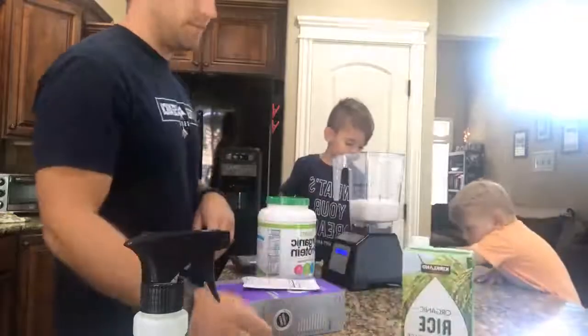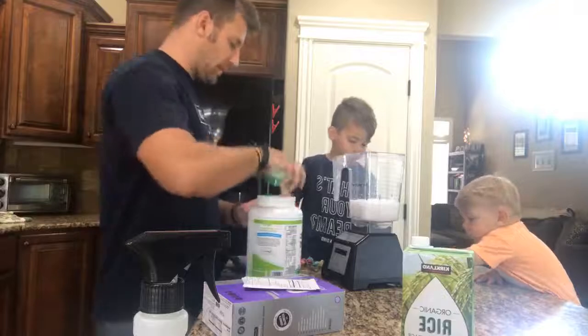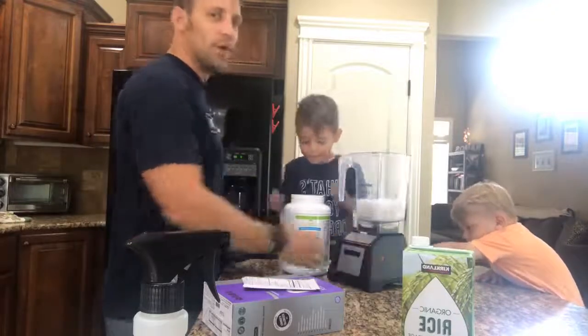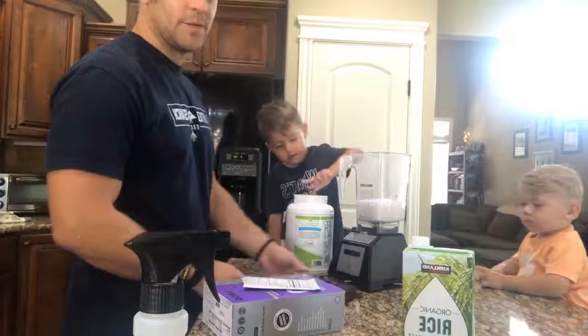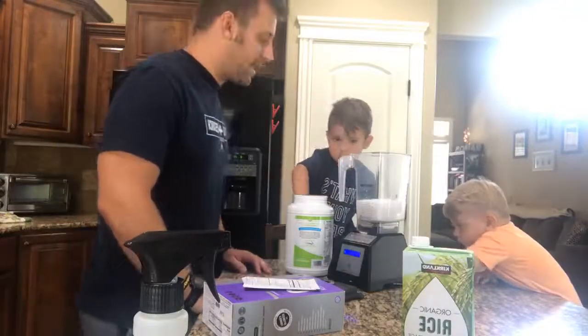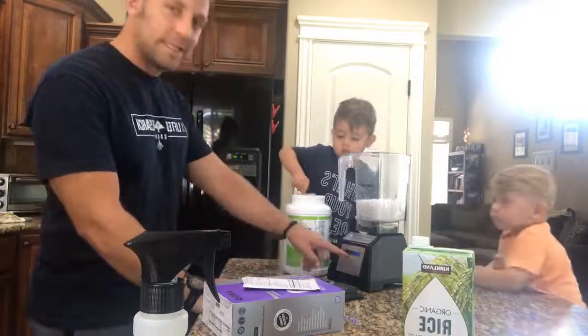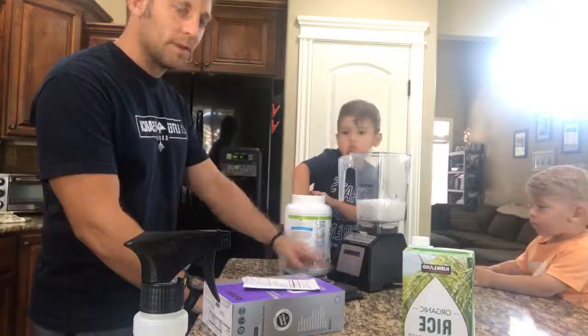First ingredient: we use rice milk with ice. Anyone give me two scoops? Two scoops. Just making some protein shakes here in the house. Our blender — we're at 1,312 smoothies. We need to get that a little more full, but we'll get another one.